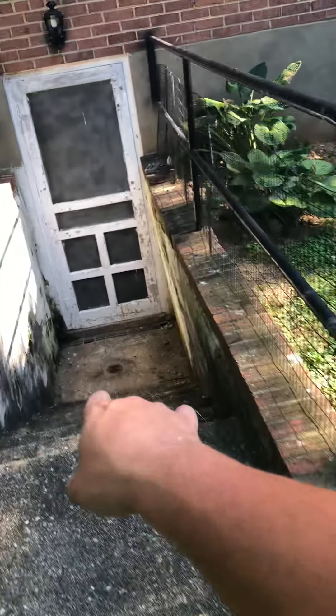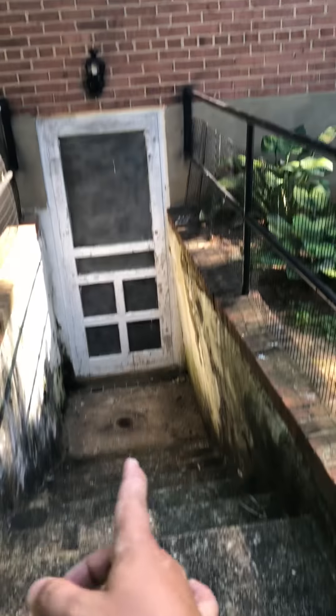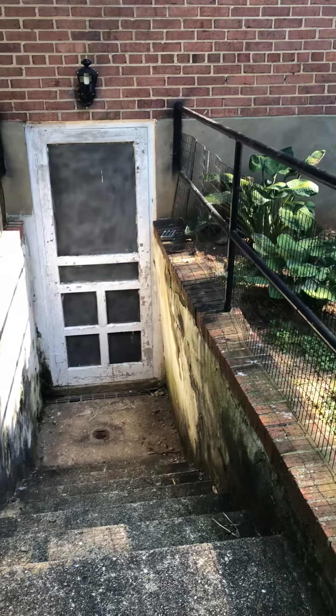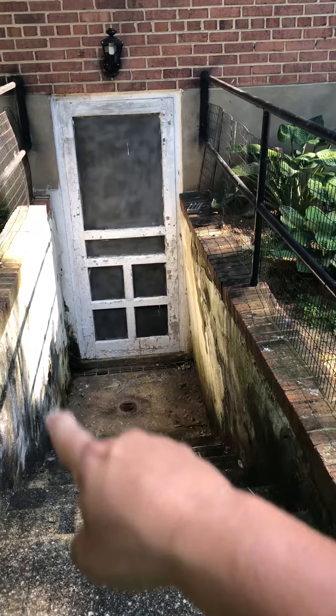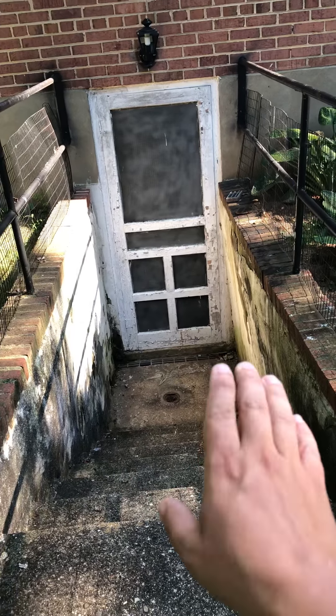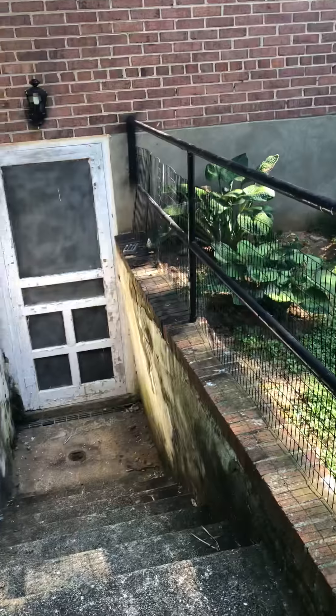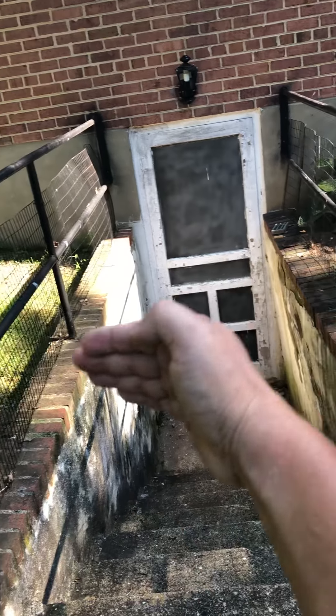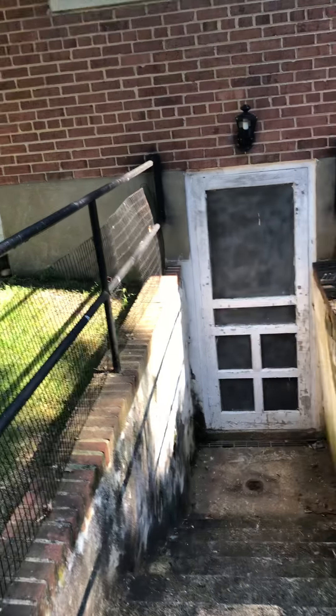We are going to start with the plan, which is removing the slab here and removing the slab over there. Sending the camera in to search for the main line in hopes that we can find a connection. And if we do, we're just going to pour new concrete around this, reinstall the floor drain, reconnect to the cast iron, and call that a day. If not, then a new sump pump has to go in with a new line into the existing sump pump in the basement.